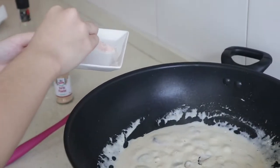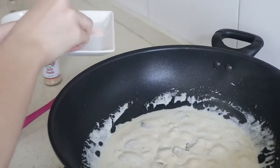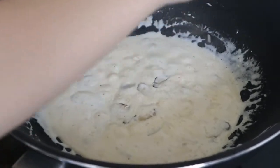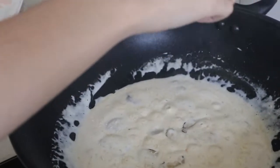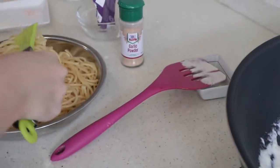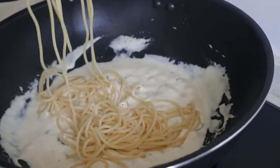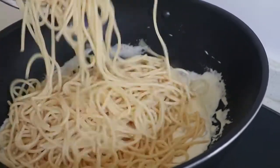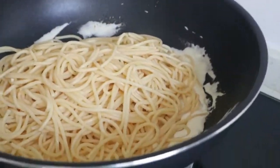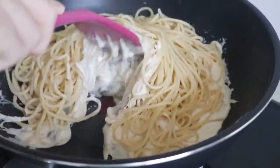And also the mushroom flavor. And I'm going to add the pepper flakes. Then I'm going to add the spaghetti in and mix it all up.